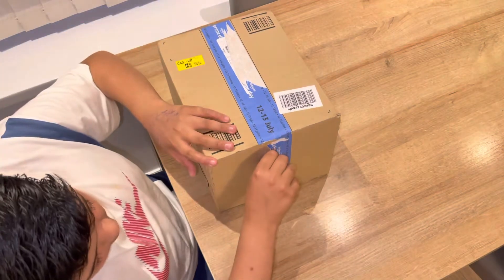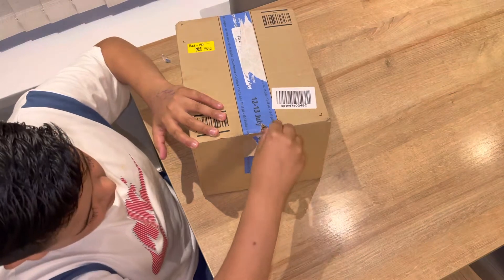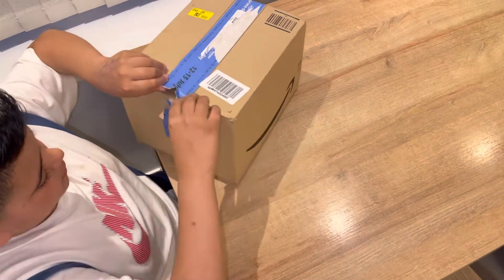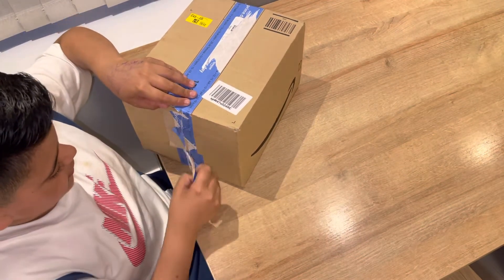Hi guys, so today I am opening my first two Pokemon elite trainer boxes. These are my first actual Pokemon purchases and I'm quite excited to open them.